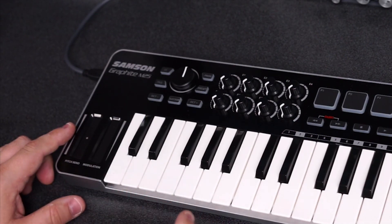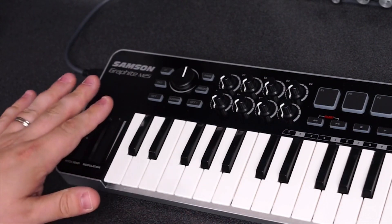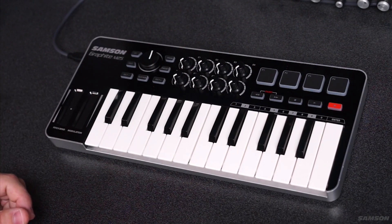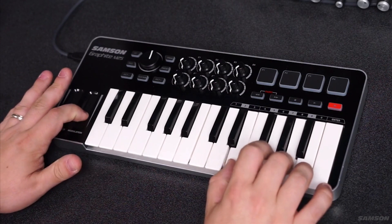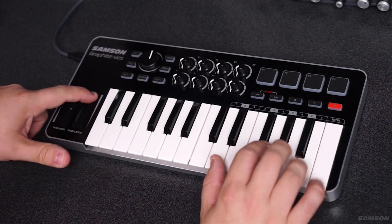This makes it really great for portability, because now I don't have to worry about those knobs getting broken inside of a laptop bag, which they'd be prone to do if you were tossing this in really quickly. So I can use a synth, for example, and use modulation to just control the cutoff of the synth, simply by sliding my finger gently up and down.